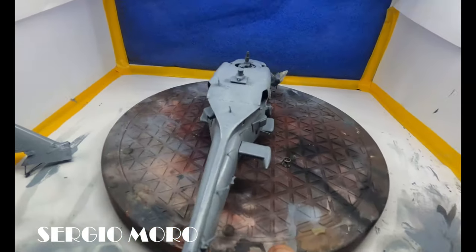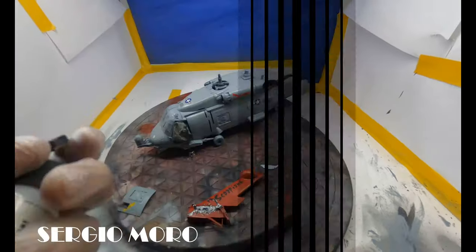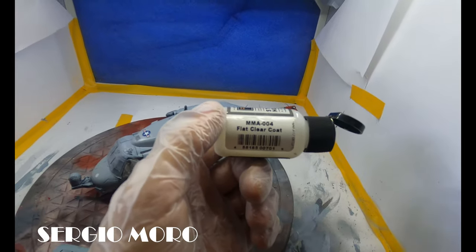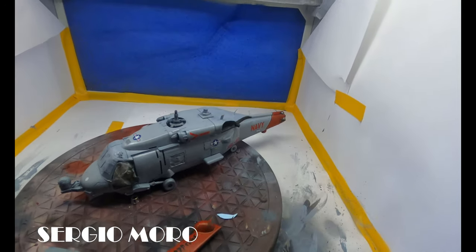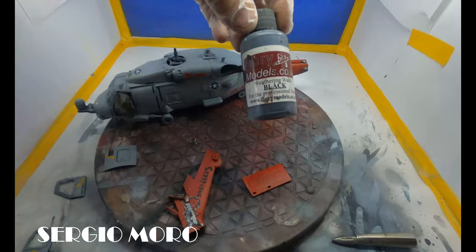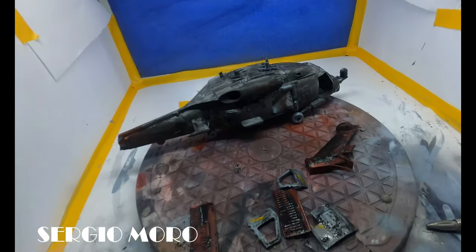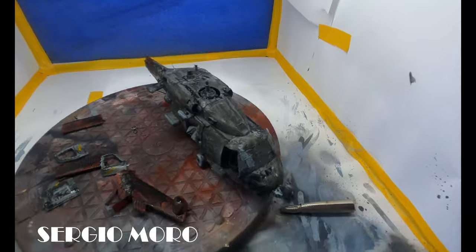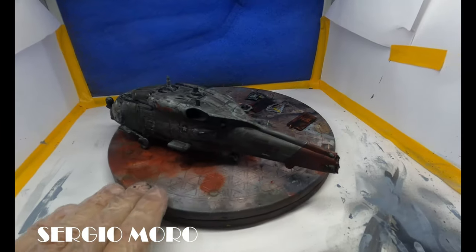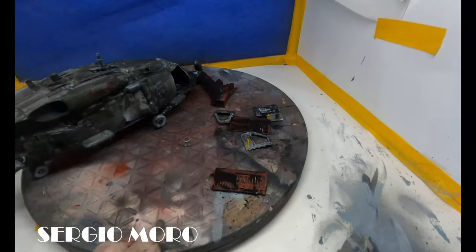We varnish the helicopter in a glossy tone to put the decals on it. Then we paint again with a flat clear coat all over the helicopter. Finally, we do a black wash on all parts of the model.